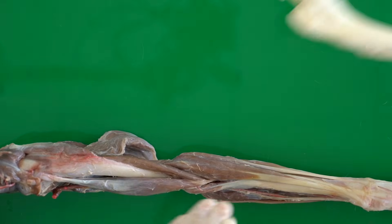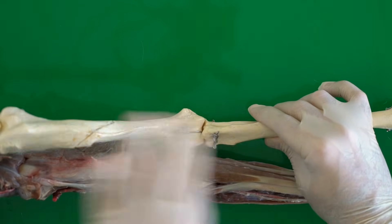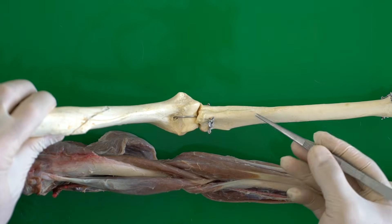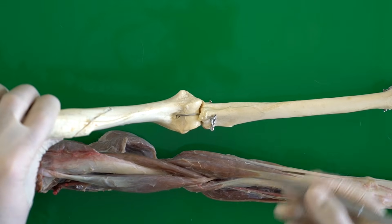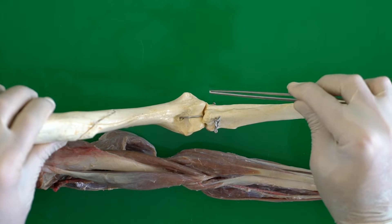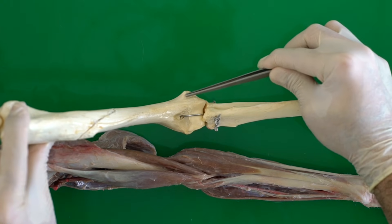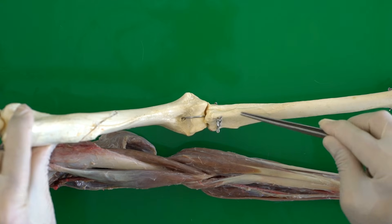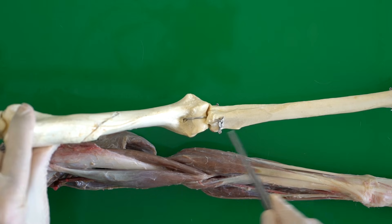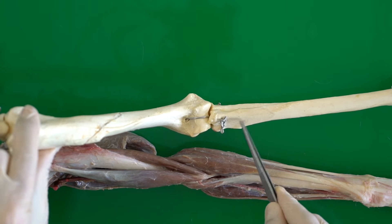For both muscles in the cranial view: the pronator teres originates from the medial epicondyle and inserts to the cranial surface of the radius, while the supinator muscle originates from the lateral epicondyle of the humerus and inserts to the same area, the cranial surface of the radius.